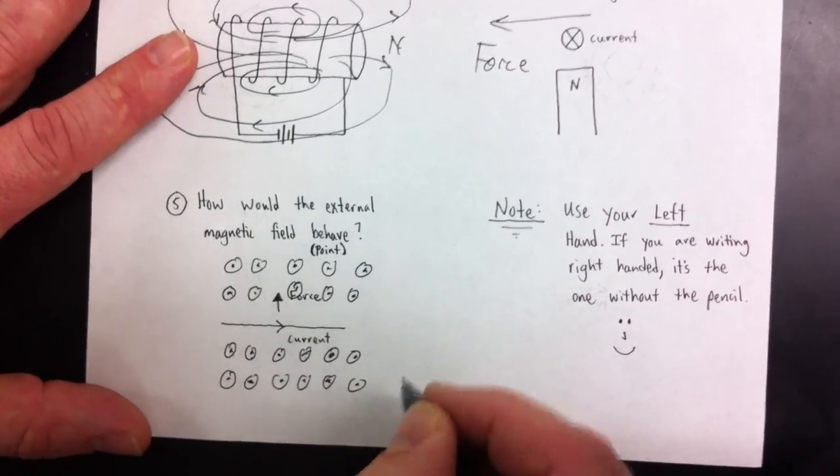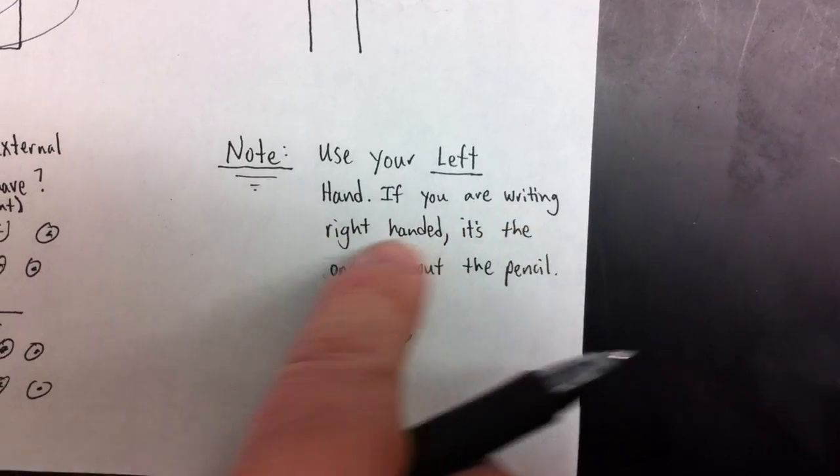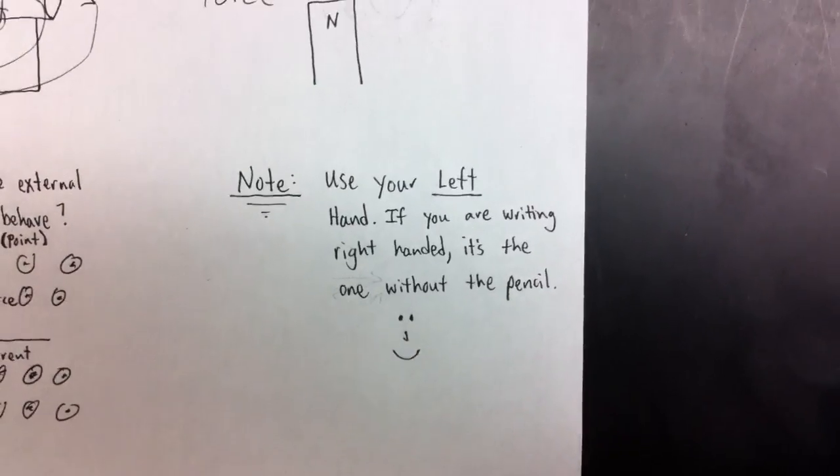We're just giving you a helpful hint on the last one: use your left hand if you are writing right-handed — it's the one without the pencil.